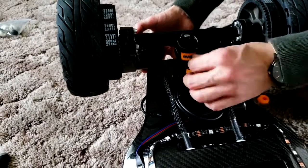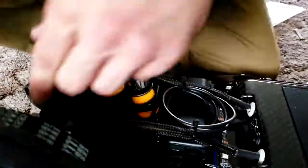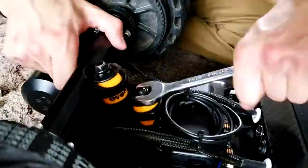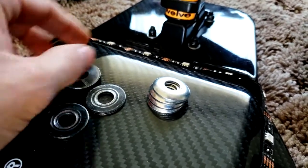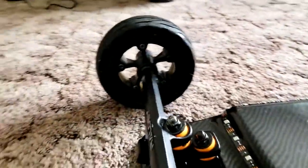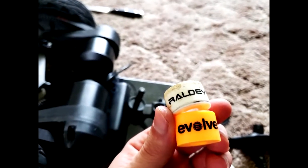I also changed the flat washers on top to cones. Tall cones give amazing high-speed stability while short cones make it even more responsive — this combination worked well. Just tighten them up. The flat washers compared to the cones are pretty cheap; they didn't have black ones in stock, but overall it's a much better experience with the Evolve Supercarve bushings compared to the stock ones. Thanks for watching.